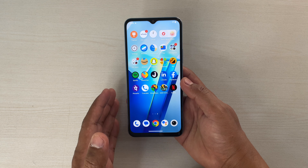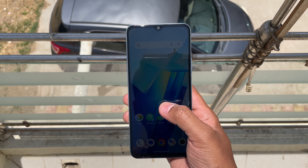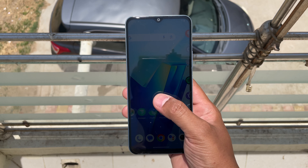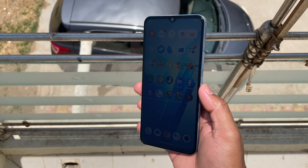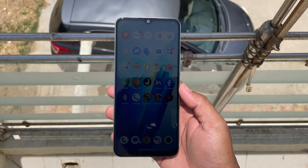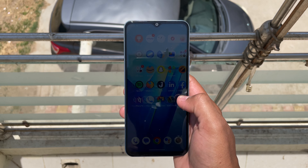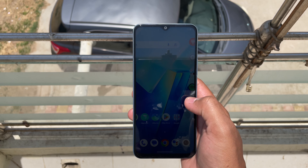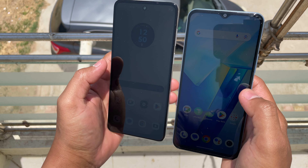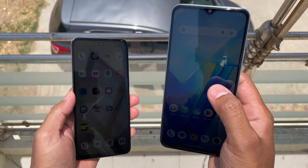It is actually quite smooth. They haven't mentioned the peak brightness, so to check that let's go outside and see how it performs under direct sunlight. You can see that I'm outside, and under direct sunlight the performance is actually good — the readability is actually good. You won't have any problem using this device outdoors. Comparing it with the Moto G73, you can see that it is doing a good job, and that device costs more than this one.